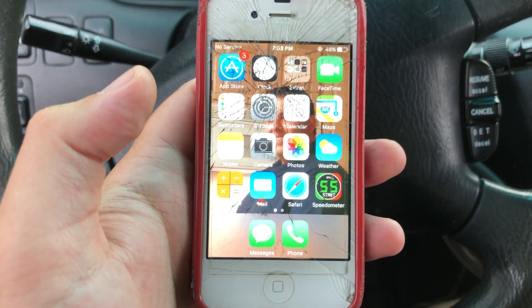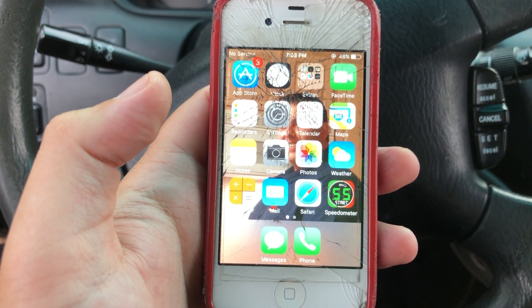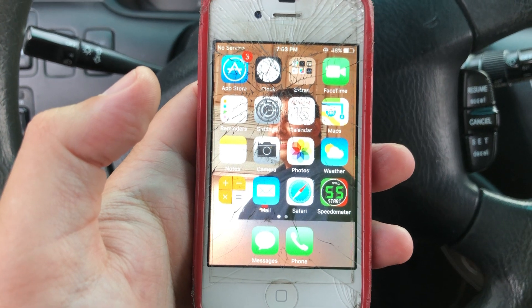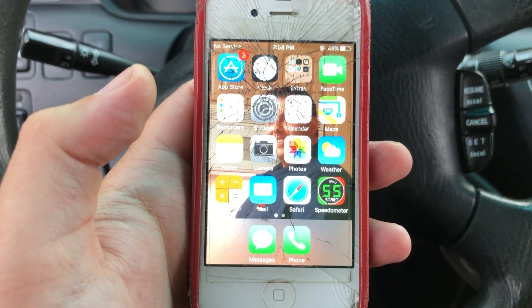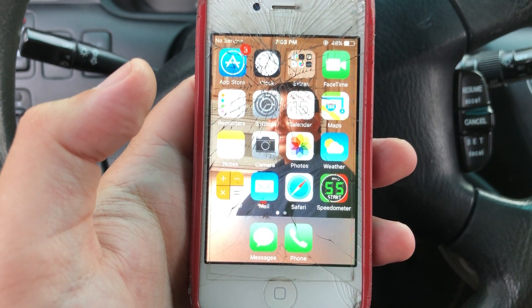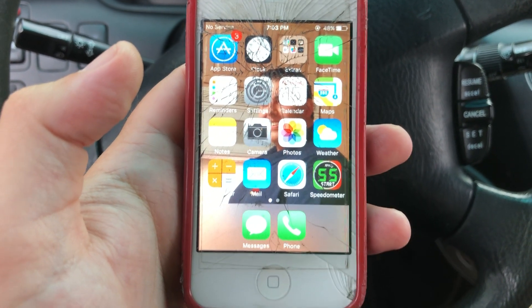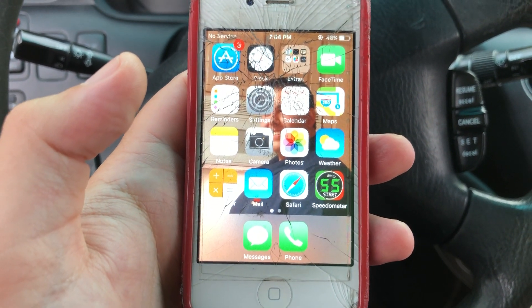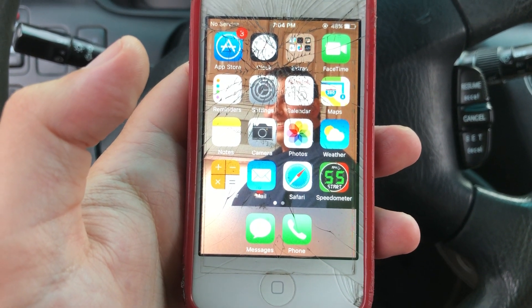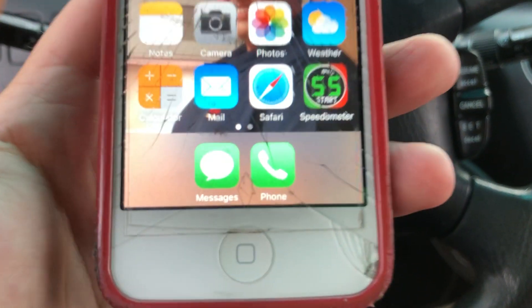What's good, guys? I'm at my local church parking lot and I decided to go around the block to show you a video review — not a product review, but an app on my old iPhone 4 that I've used for the last year and a half to almost two years. It's called the Speedometer app.